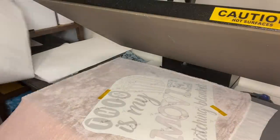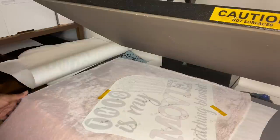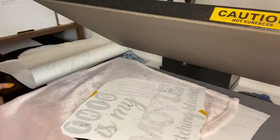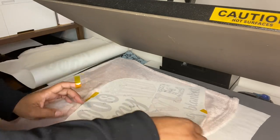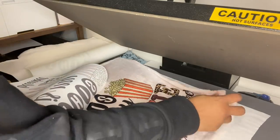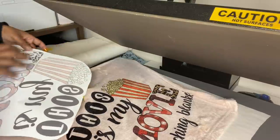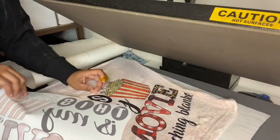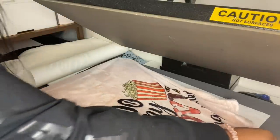Alright, let's see what the blanket looks like. Oh, this looks like it subbed really, really nicely! Even with it not being white — even with this peach-pinkish color — it still sublimated very, very nicely.